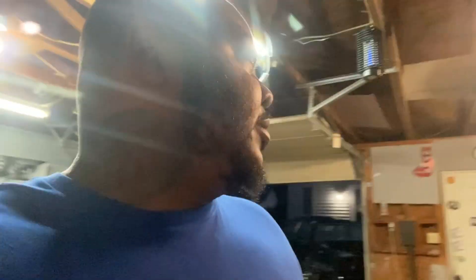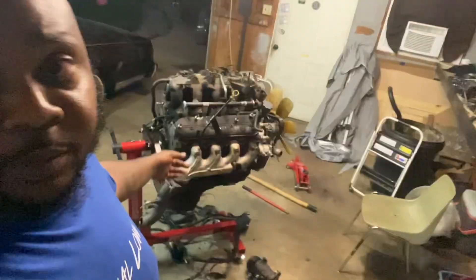Hey, what's up YouTube, welcome back to my channel, it's your boy Actually Bunkers. This video should be quick — this is an update on the suburban. I got impatient and I don't want the suburban anymore.